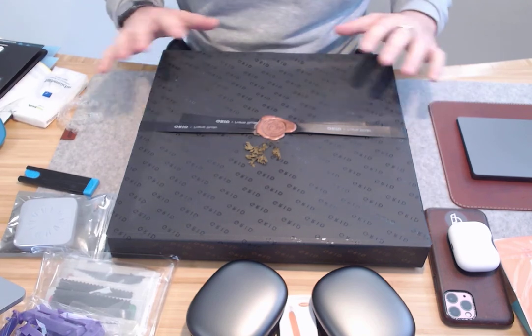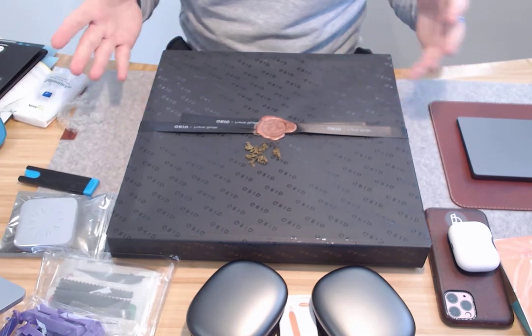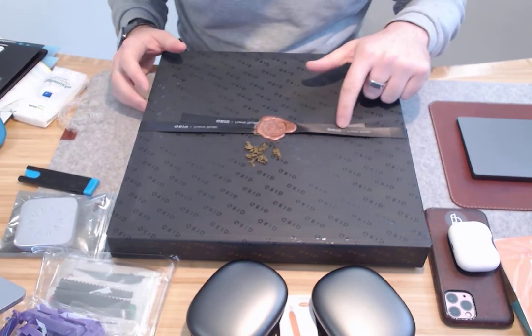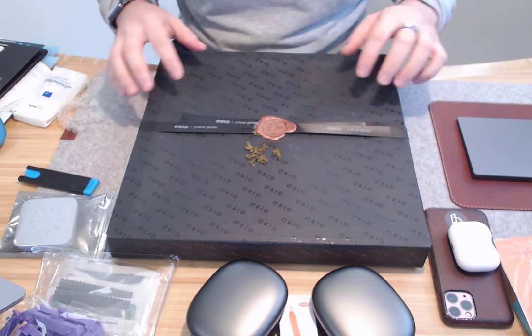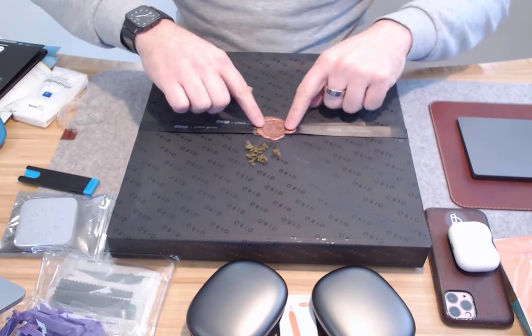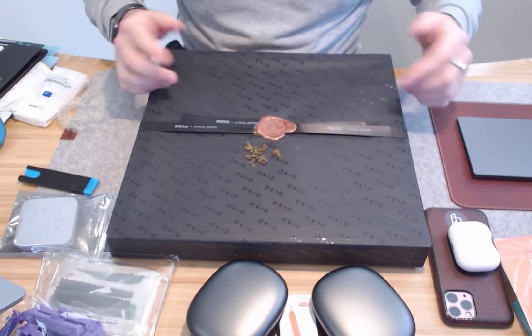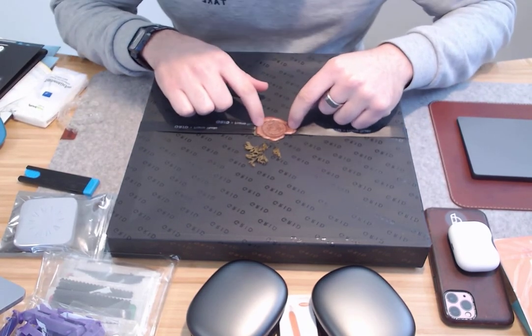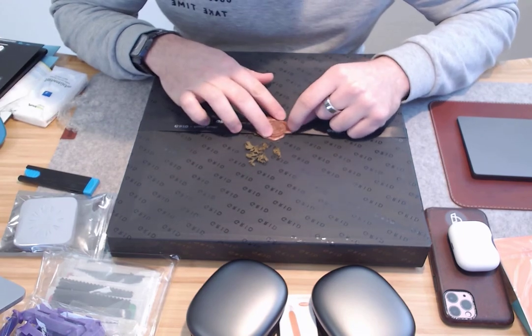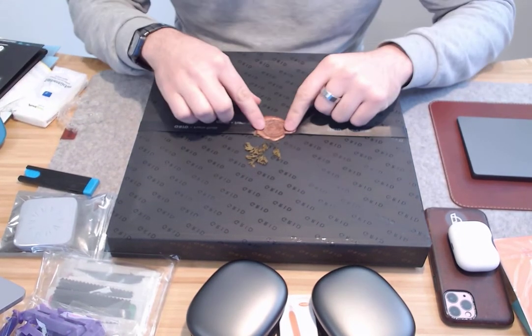I'll do a small unboxing of my grid — it's called Grid Frame Studio. You'll see it, it's pretty cool. I've never seen this used in e-commerce before. It's a very nice detail — I think it's wax or plastic, but anyway, a very old-school stamped seal with a real plant. Really crazy, first time I've seen something like this.